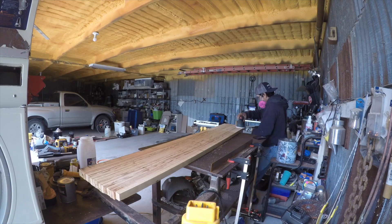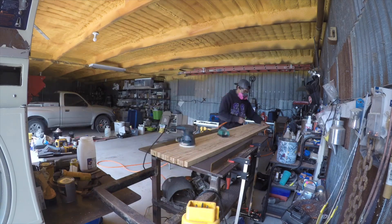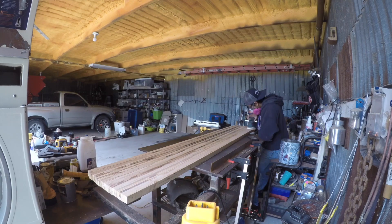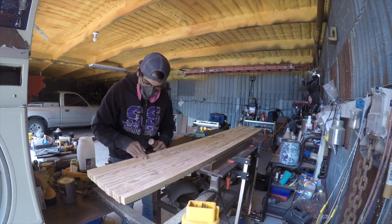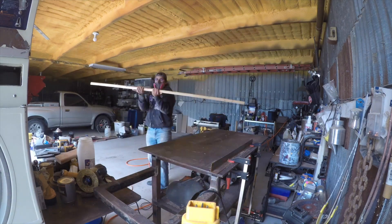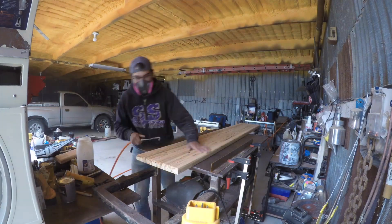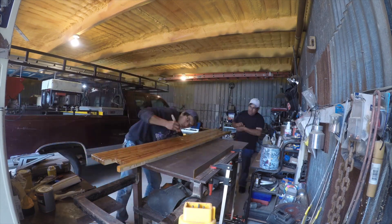Once I got done with the planing, I used a sander and started off with 80 grit, then moved up to 120 grit, then 180, then 220, and then 550 grit sandpaper. Once I got done with that, I went ahead and put a nice little layer of gloss on it and here's the finished product.